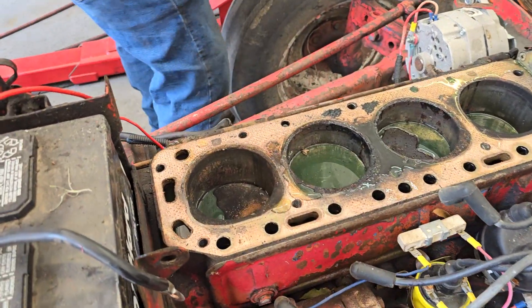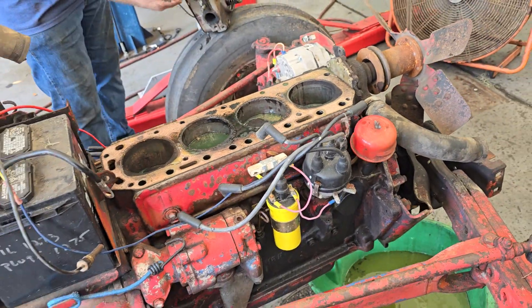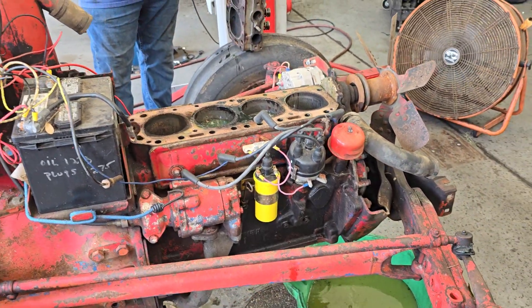Well, there you go — there's coolant, and some of those don't look too happy either. We'll bring up an update when we get a little further along on the tractor. Hope to see you soon at PAWs.